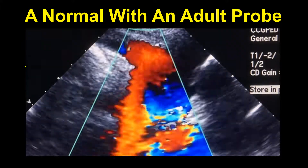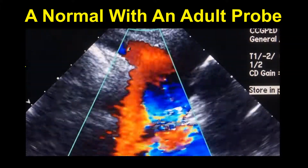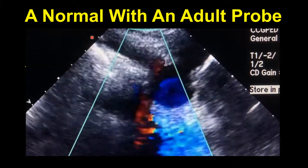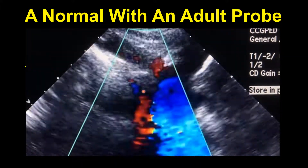Here is a normal view with an adult probe. This is our arch-sidedness view, which we have to do in every patient. We can see the innominant artery goes off towards the right shoulder, and this tells me that this is a normal left aortic arch.